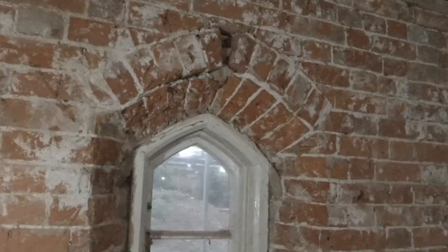Good morning ladies and gentlemen, welcome back to the Tricky Brickies where today we're tackling a little window.